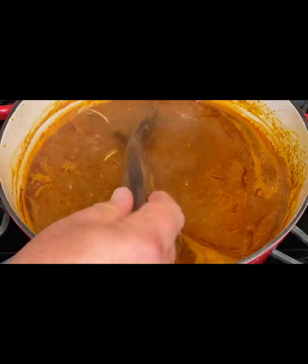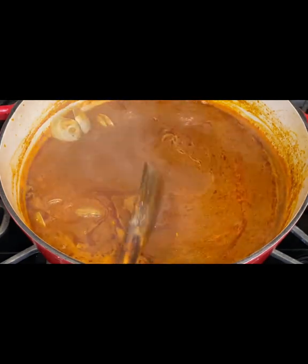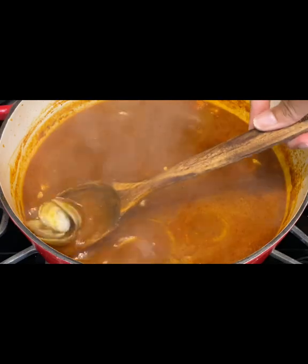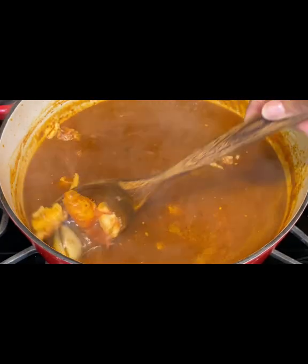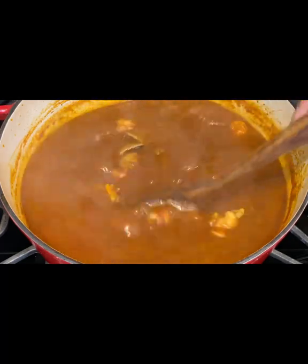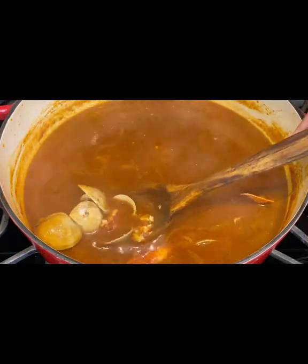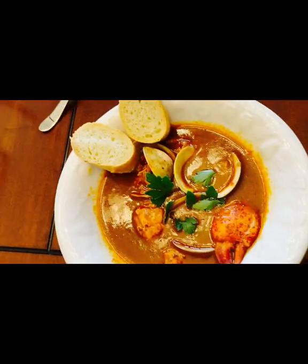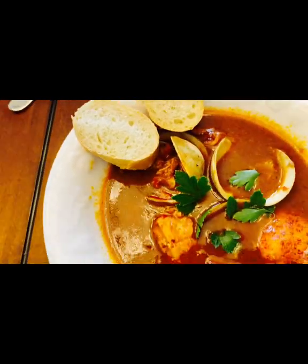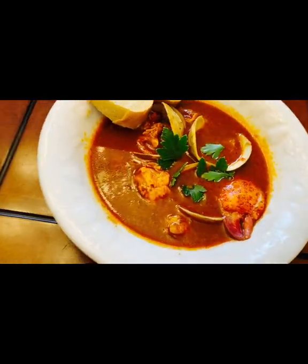My clams are ready — the clams have to be open; if they're not open, it ain't it. And we're going to go ahead and put the lobster meat in. It was less than five minutes because the lobster meat was already cooked. We turned it down on the stove. And there you go — that's all done.